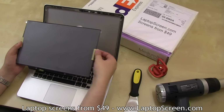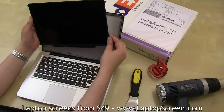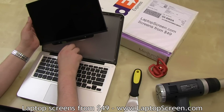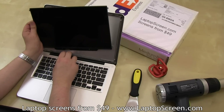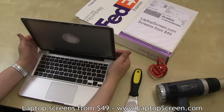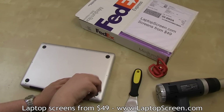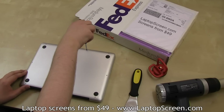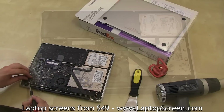Take out the new screen and remove the protective film. At this point, there are two options for reinstalling it. You may attempt to slide the screen in, and depending on the length of the video cable, you may manage to successfully reconnect the video cable and latch the bracket. However, we recommend taking the second option by removing the back cover, which is mounted with ten screws: three long ones plus a short one on the bottom edge next to the display hinge, and six more identical screws on the sides and the top edge.